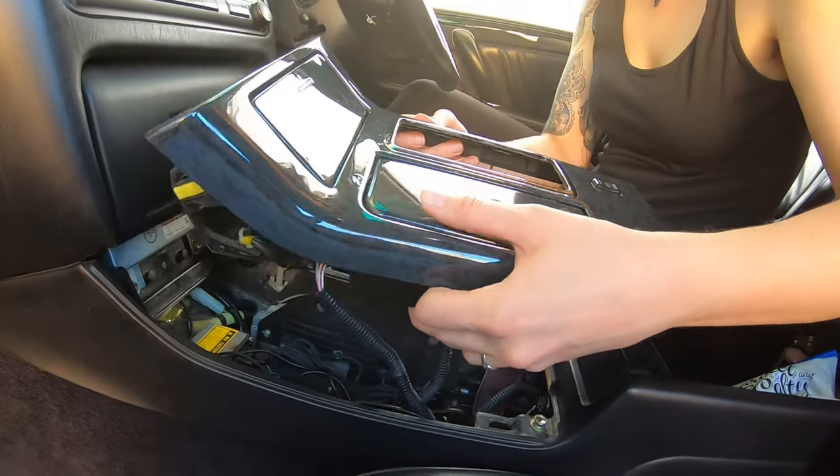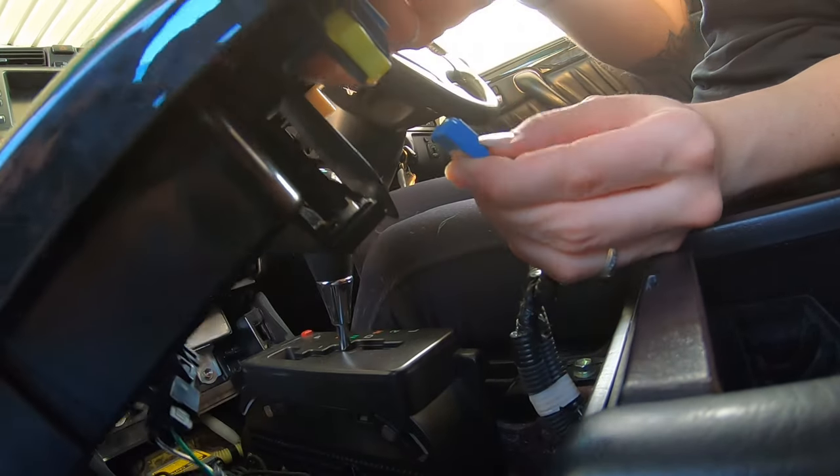The gear selector trim just has four clips holding it in and you literally just pull it straight out, like my wife has done.